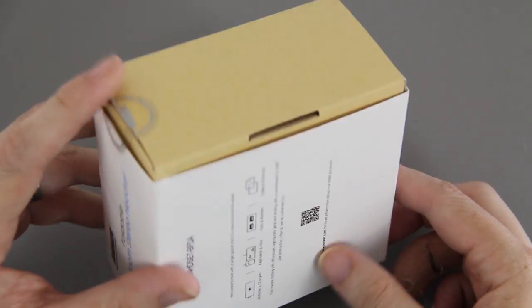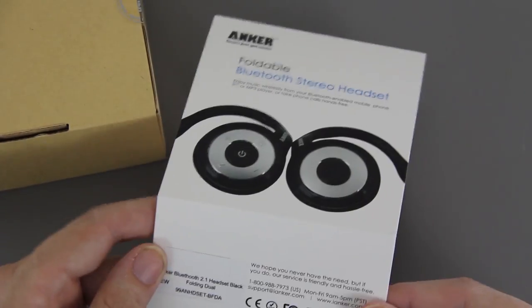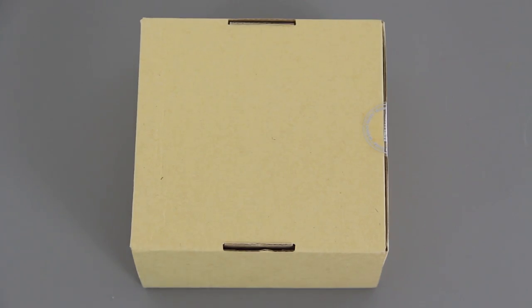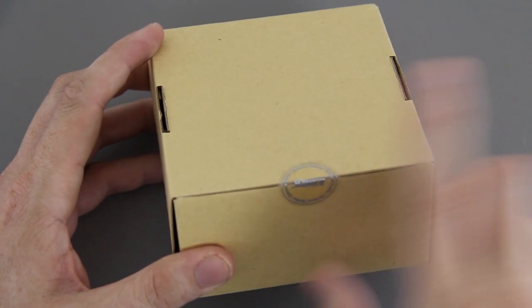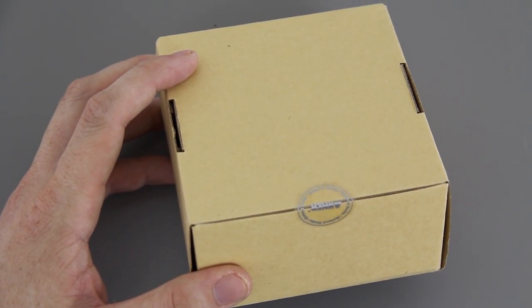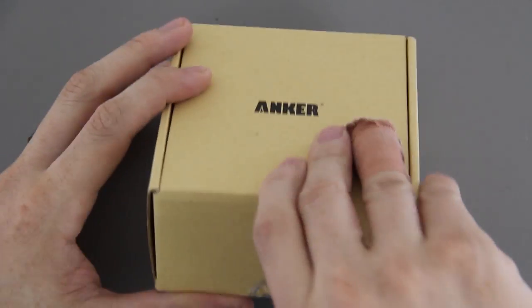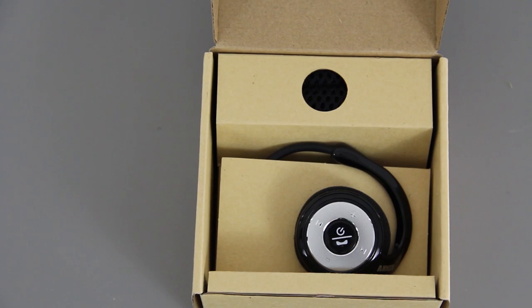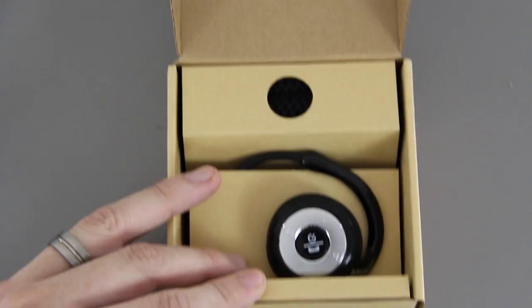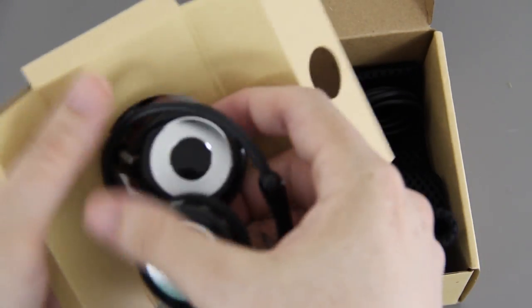It looks like there's a seal, but on mine it has been broken — not a big deal, this was sent to me by Anker. Let's open this up and see what these things look like. The seal isn't actually broken; the box just looked like it from the sleeve cover. Let's cut the seal open. There's a neat little message from Anker saying thank you for choosing Anker, and here are the headphones — really compact.